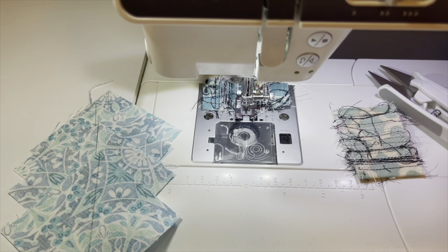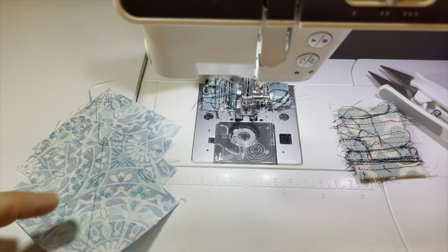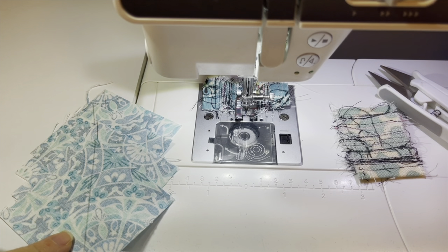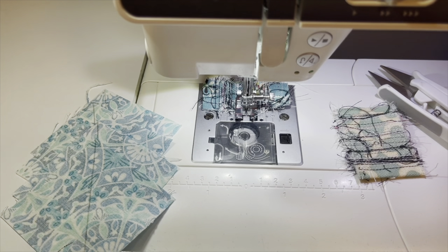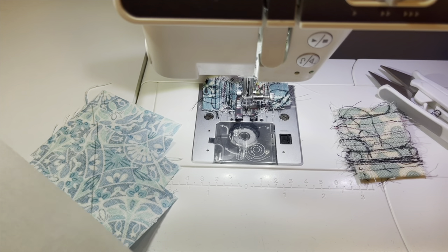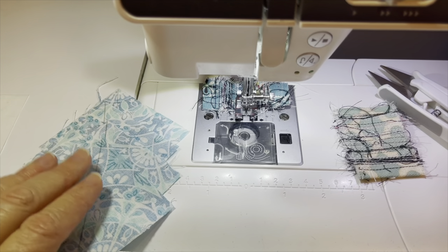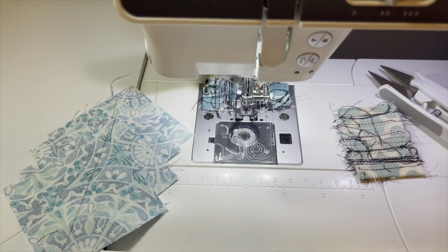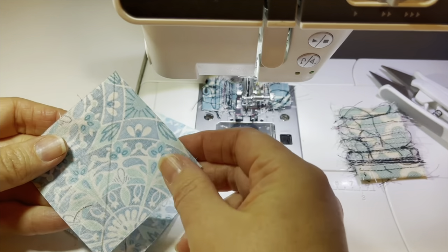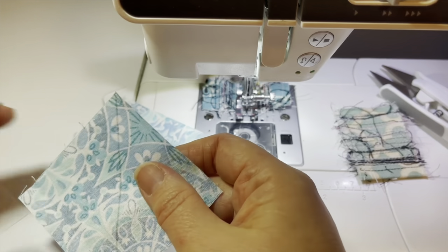Now let's get into how to do the no-waste method. First, we have to decide our square size. I decided to use three-inch squares for my small squares, and remember we need four of those. Using the math — double three is six, subtract half an inch — the large square is five and a half inches, and of that I only need one. The large square will be the goose color or goose fabric; the small squares will be the sky. I took my ruler and a pencil and drew a line from corner to corner on all four of my small squares.